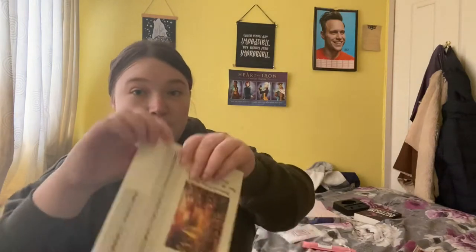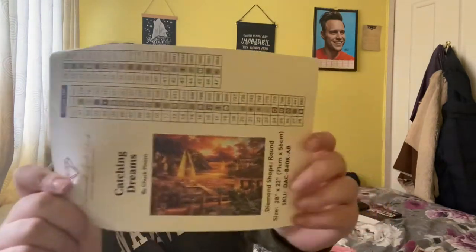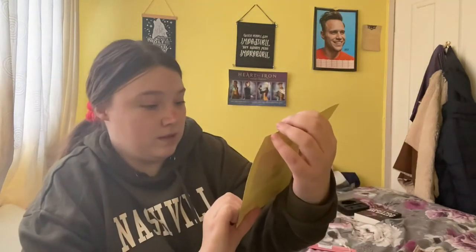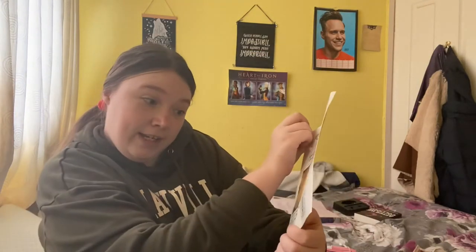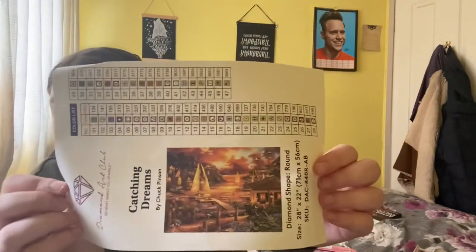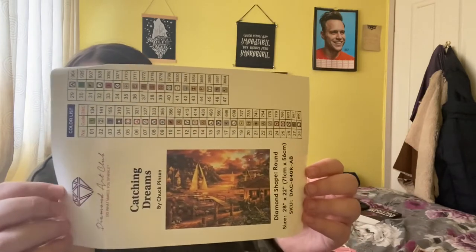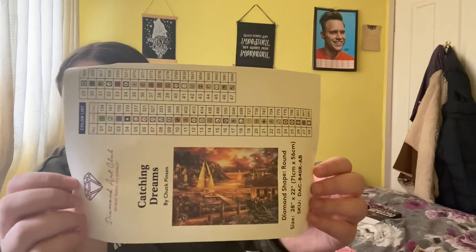So in every kit you get — this is painting number one. This is a Chuck Pinson one called Catching Dreams and it's a 31 by 56, which is small to me, considering the one I'm currently doing is 105 by 80 or 90 — it's quite big.